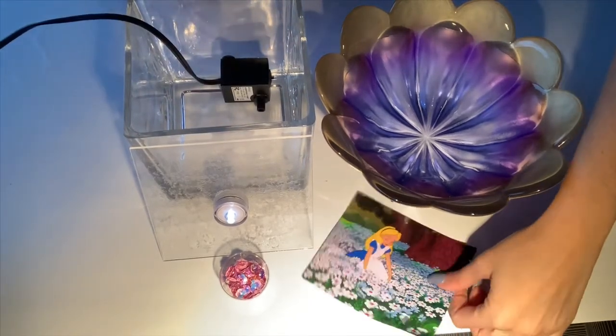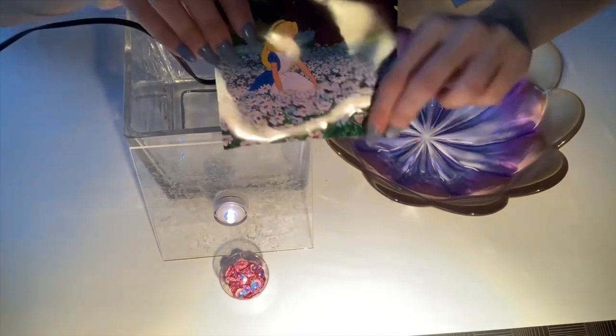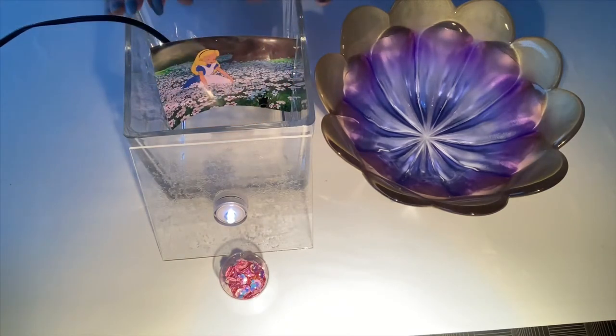Alright, our next step is taking our waterproof picture. You'll see there's already a hole punched in the bottom there. What you're going to do is line that up with the spout on the pump like so, and just have your picture standing up.